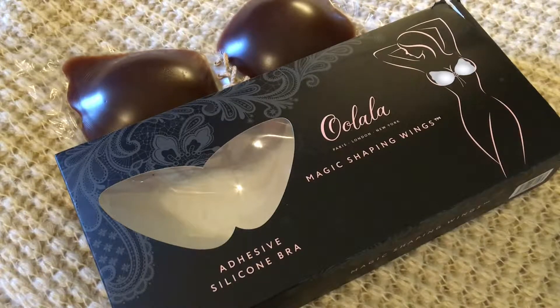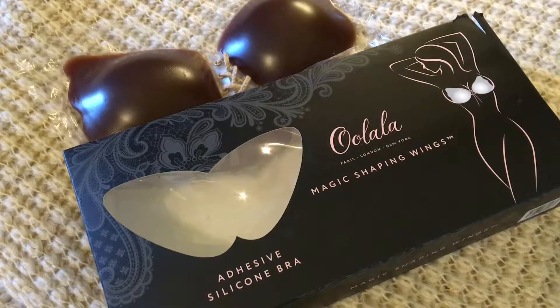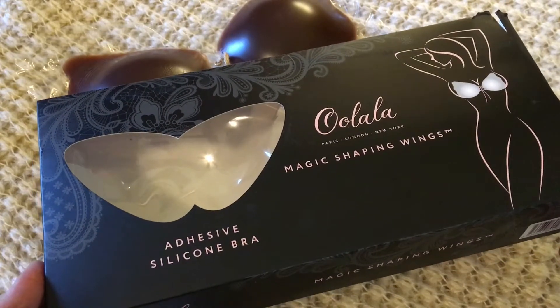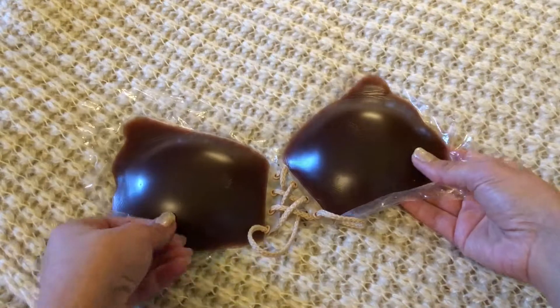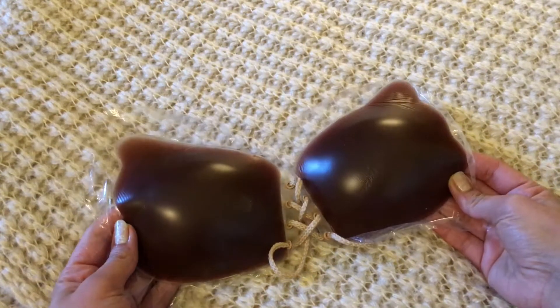Today I wanted to talk to all my viewers about these magic shaping wings. As promised, I said I would be doing a review on them. Basically, what these are is magic shaping wings — that's what they're called — and these are two separate wings that go around your breasts to give you a fuller and better look.